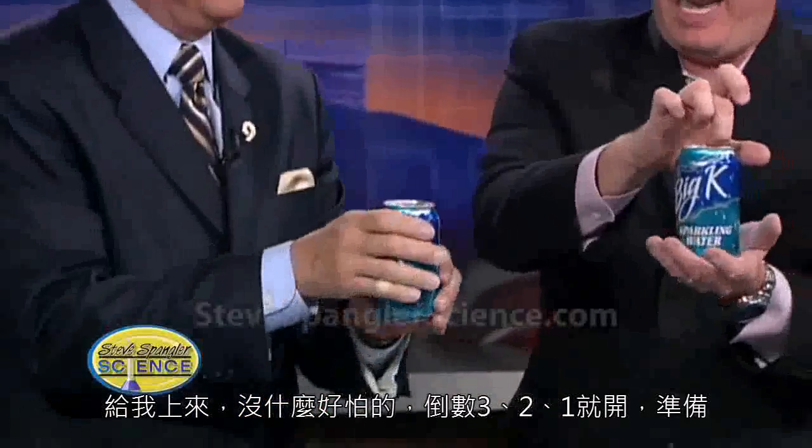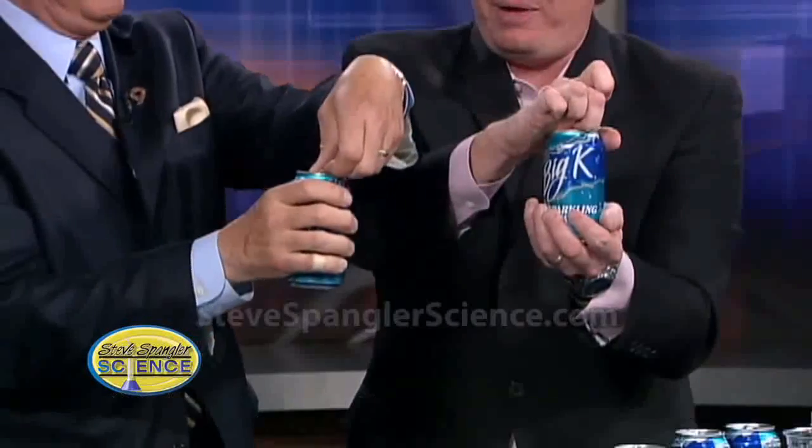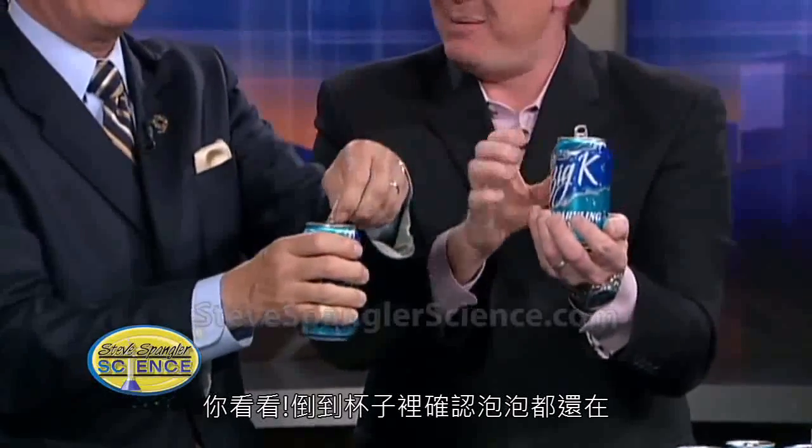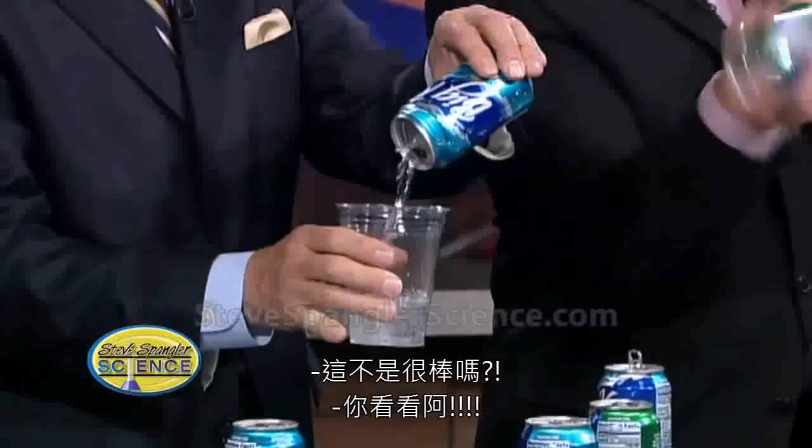Ready? Get up here. You're fine. Ready? Hand here like this. Three, two, one. Which way are you going? That way. Three, two, one. Pop it open. Look at you. Keep going. Oh, for heaven's sake. Isn't that good? Pour it in there and make sure the bubbles are still there. Look at that. And of course they are.